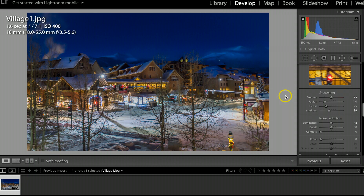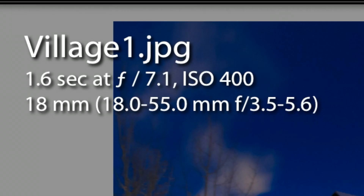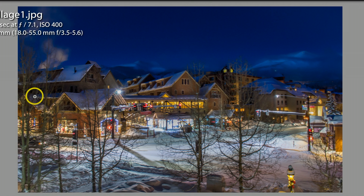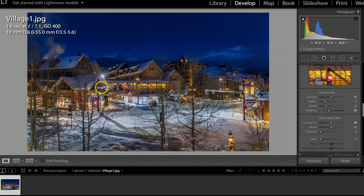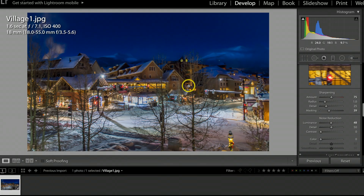After doing a couple of practice shots, I finally settled on these settings. The trick was to not blow out the buildings but still capture the blue hour and light up the mountains in the backdrop. I ended up at 1.6 seconds exposure, aperture at f/7.1 — as I talked about in my last video, don't go below f/7.1 or you'll start getting a soft look on your pictures. I settled on ISO 400, which was just enough to light up the buildings without blowing out the lights too much, while still capturing the blue sky. I used my 18-55mm kit lens.